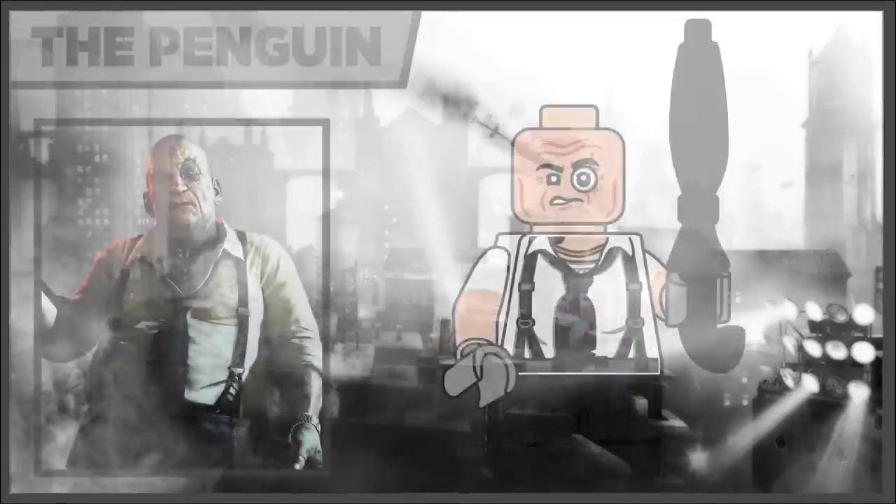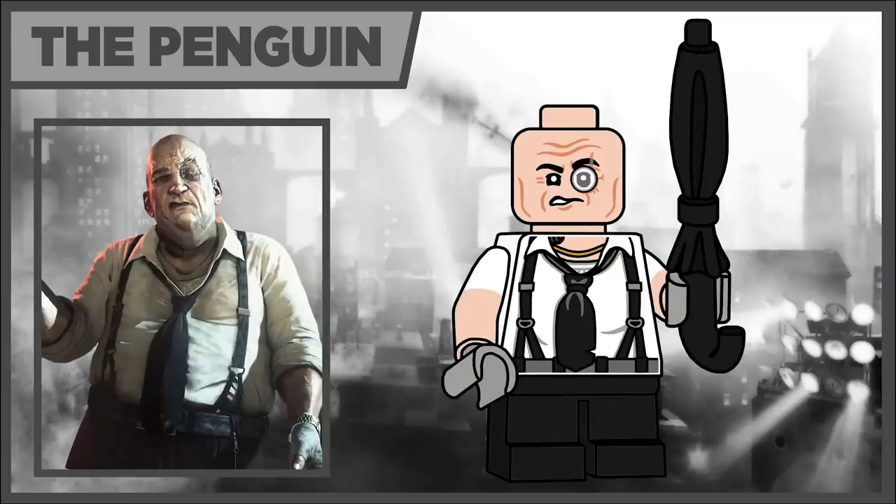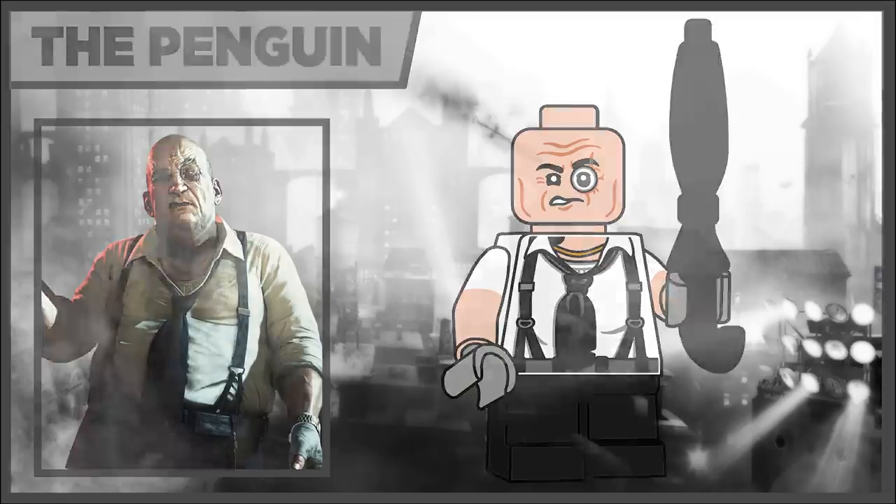Next we have the Penguin, based off his appearance from Arkham Knight — he's the only figure with short legs. He was just so hard to design when it comes to his face. I wanted to make it special and unique and not like other Penguins, so I had a hard time making the bottle piece, but I'm pretty happy with how the bottle eyeglass came out with all the scars and everything through his eyebrow. His accessory is just the umbrella piece in black.